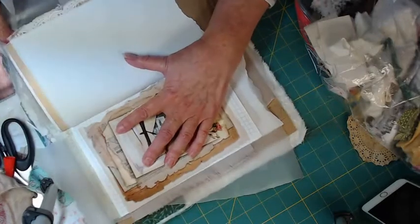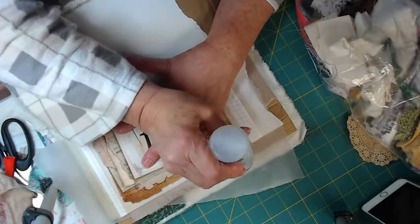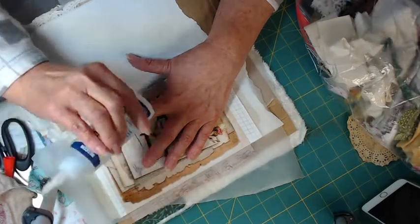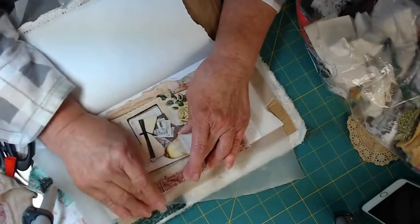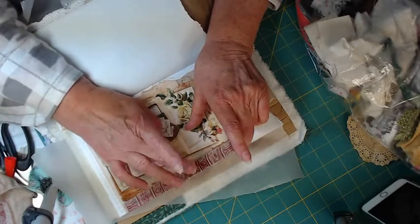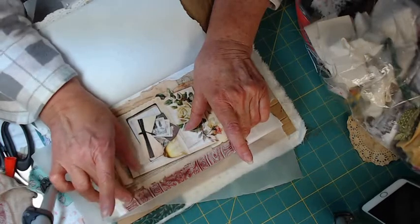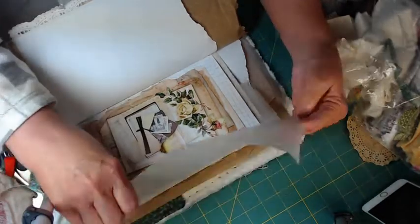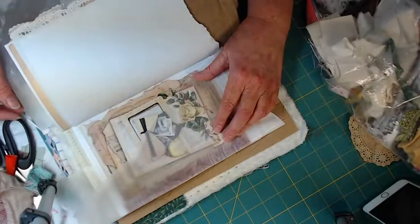Let me swing this a little bit to make sure you can see. I'm going to put a little glue here — it doesn't have to come all the way out to the edge. It's a junk journal. I'm just going to fold that over and pull it down onto the print. This piece of wax paper will also serve as a barrier. There you have it — well, it's getting hot in my room, it's that time of day.